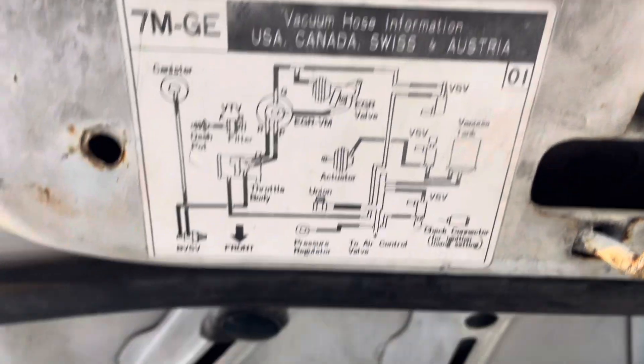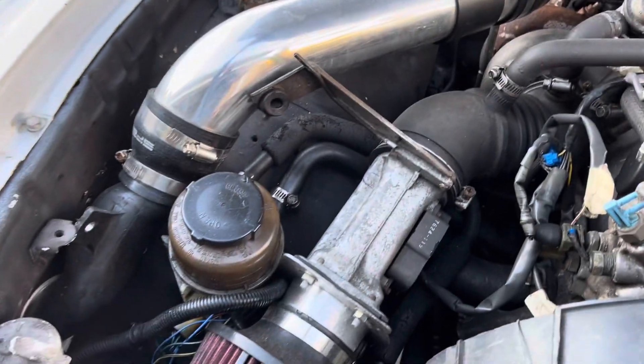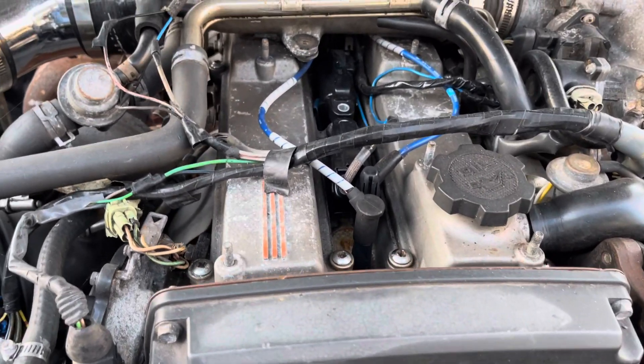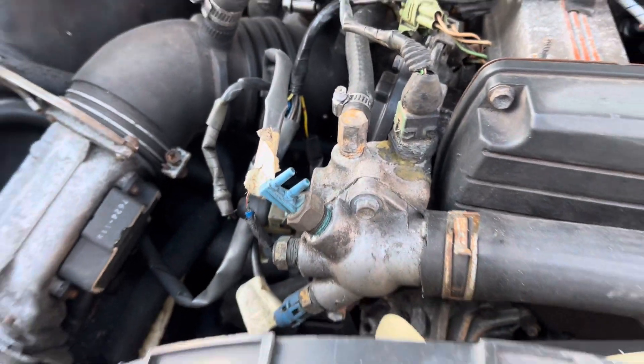I got the stickers, the original fenders with the stickers. There are plenty of cables to connect, I have to find the cover, and it looks like the coils are new — but there are plenty of things to connect here.